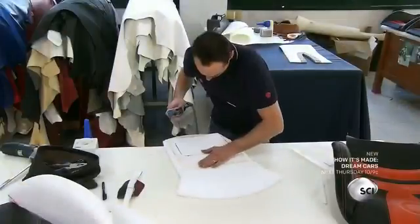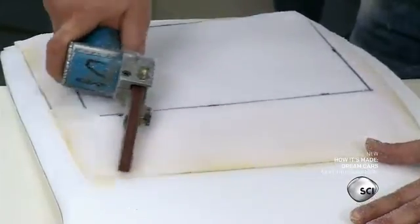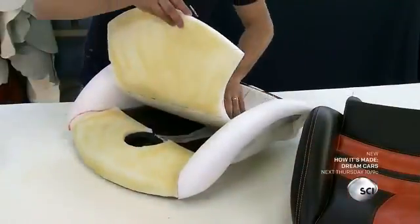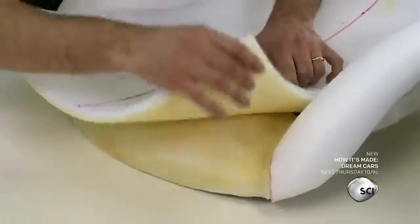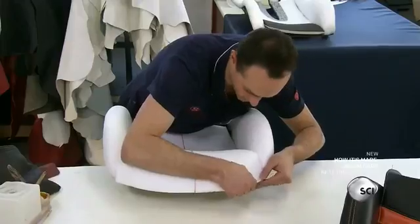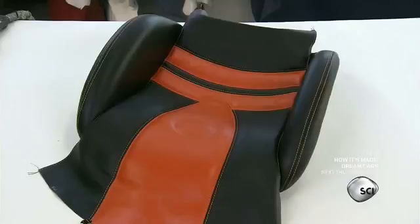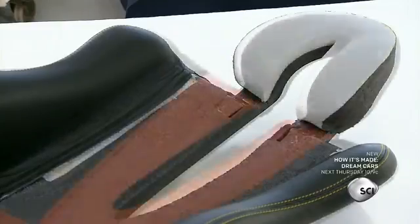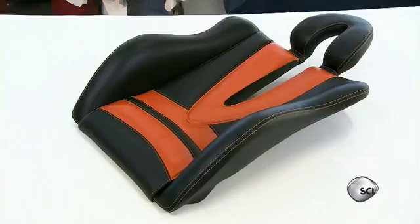With another precision hand tool, the tailor polishes the foam before gluing the cushion on the carbon fiber structure. He lines up a guide mark on the cushion with the center of the seat to make sure it's perfectly balanced. He then covers the foam cushion with fine leather upholstery and repeats the process for the headrest and lower back section of the bespoke leather seat.